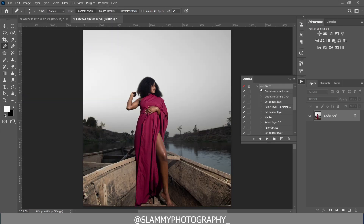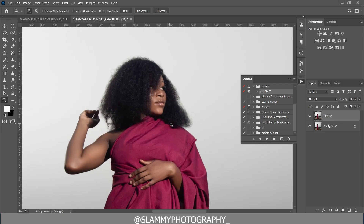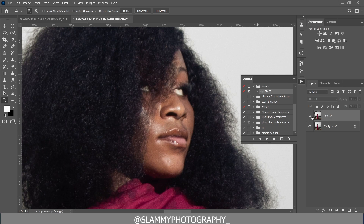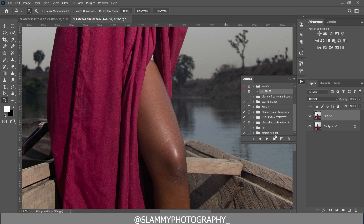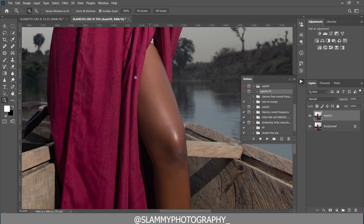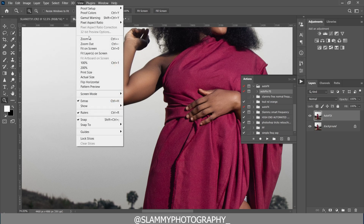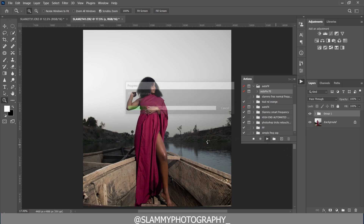Next, to touch up the image we are going to use the AutoFix FX action. When you play the action you get this result — you can see before and after applying the AutoFix FX action it adds smoothening to the skin. You see the before and the after; on the arms you can see before and after — it adds this natural smoothening so the skin now looks retouched with just one click. You can apply it more than once.